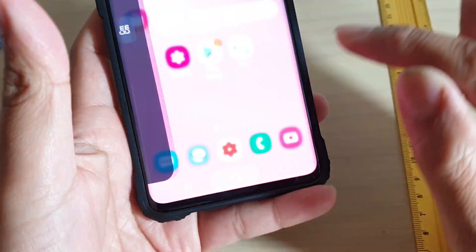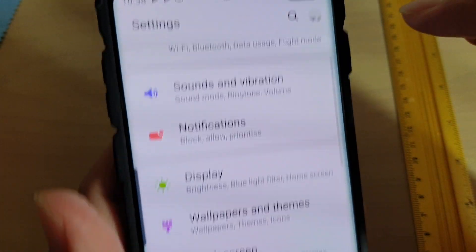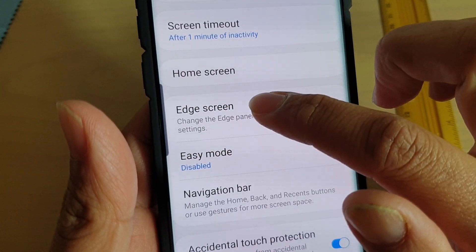First, tap on the home key to take you back to your home screen. Then swipe down and tap on the settings icon. From here, tap on display, scroll up and tap on edge screen.